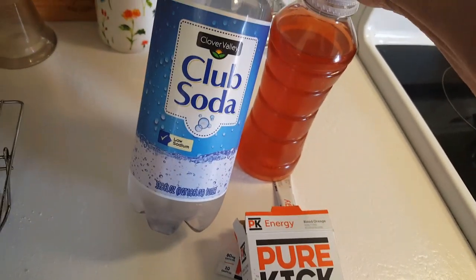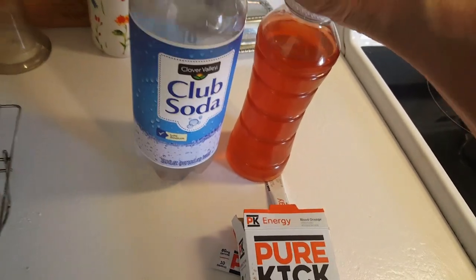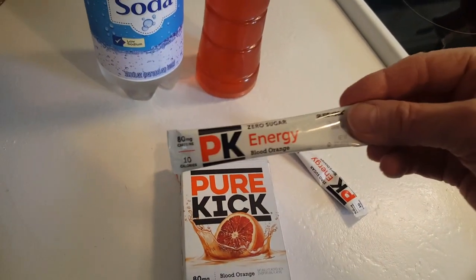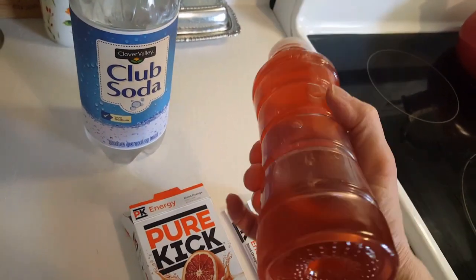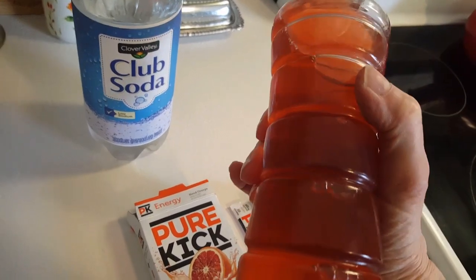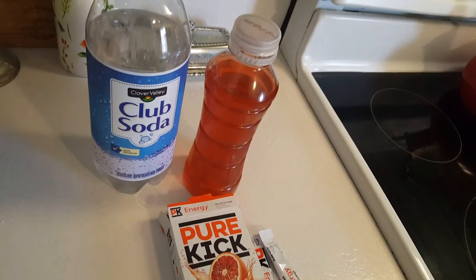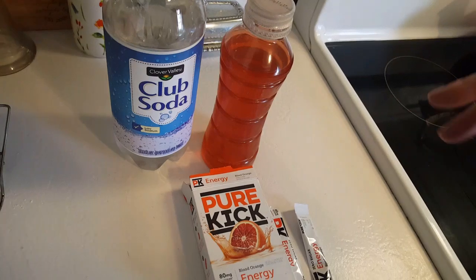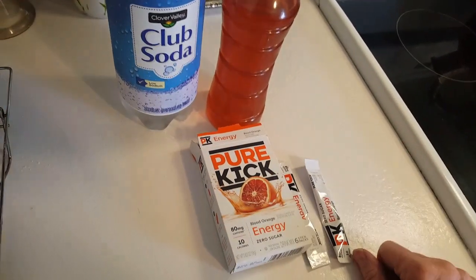I don't drink much cola but I do like club soda on occasion, just a glass over ice — this is very refreshing. One dollar for a packet of six beats three dollars for just one bottle. That's all I wanted to show you. I love you guys, and as always, little is much when God is in it. Please like, subscribe, and share — everybody needs to know this stuff. Love you, talk to you later, bye-bye.